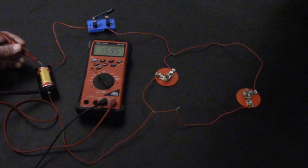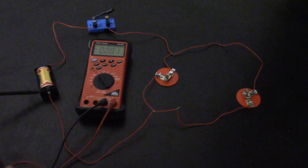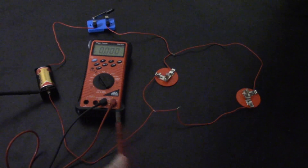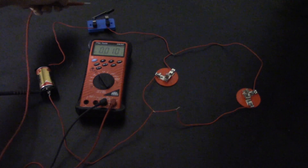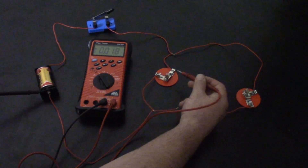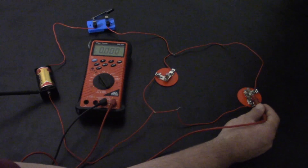Basically, I take the positive lead and everywhere I touch on the circuit, I'm looking for available voltage at that point. Right now my switch is open, so I should still see my available voltage there — and sure enough I do. But because my switch is open, I should not be seeing any voltage on the branches, and sure enough I don't — no volts at either of those branches.